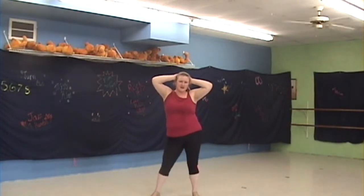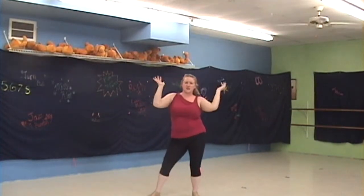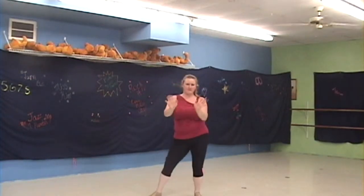And your head: front, side, back, side. Then just lean side to side, shaking your hands in front: one, two, three, four.